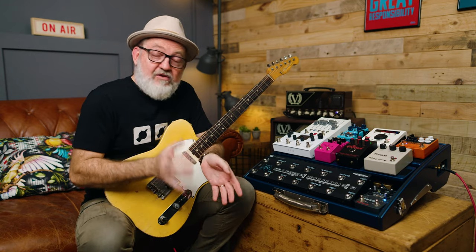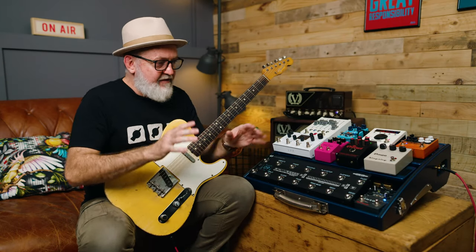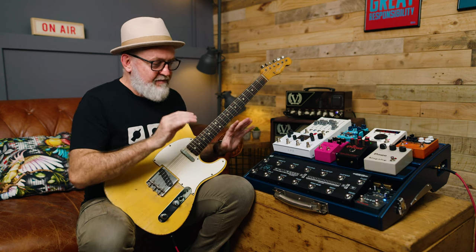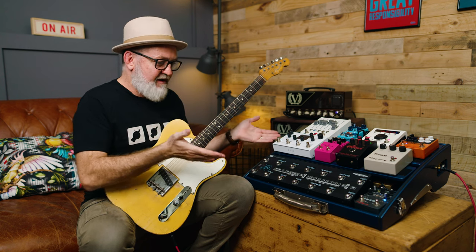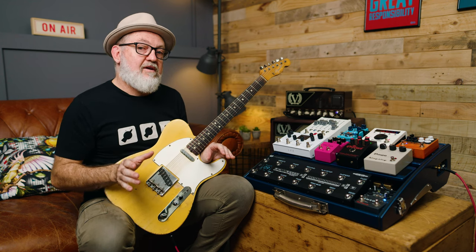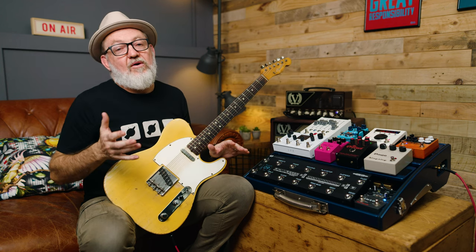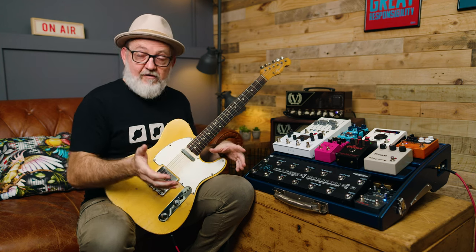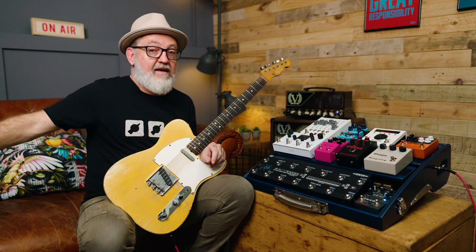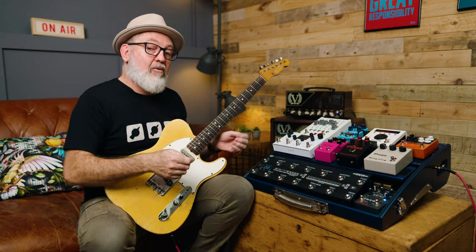In our latest version of software, we've included the G3 stage remote code. What that means is I can have my pedalboard functioning as I like, but I can also have a remote control unit to remotely control this pedalboard. Either the pedalboard can be in front of me and the remote control can be with the tech, or I can have the remote control in front of me and the pedalboard can be off stage.